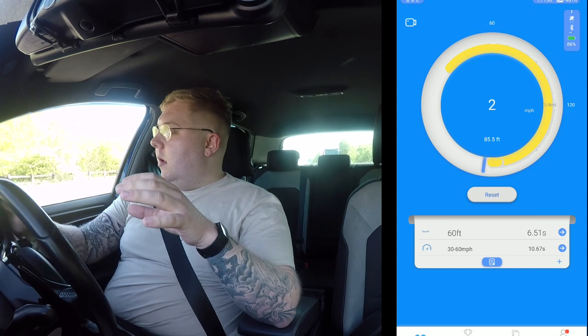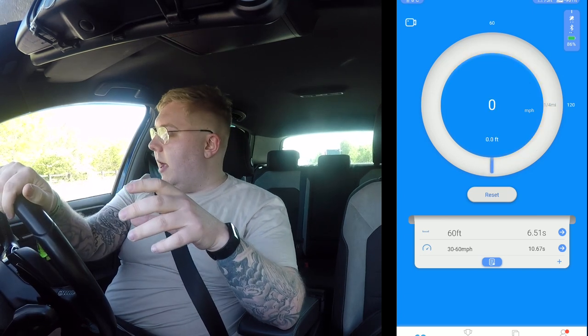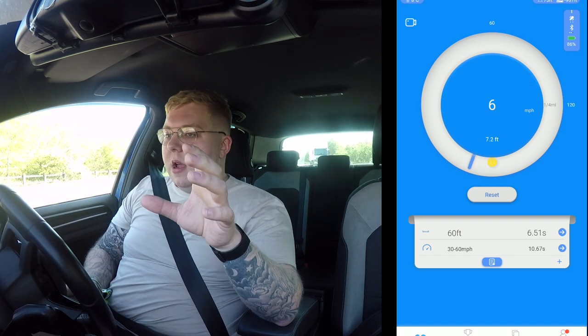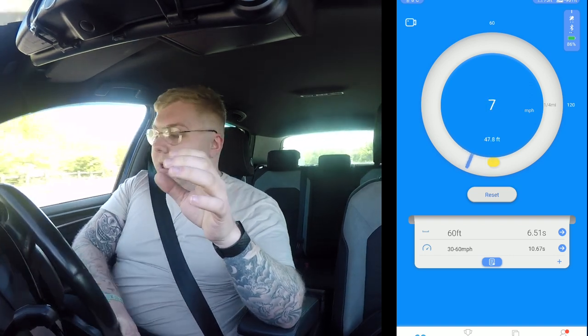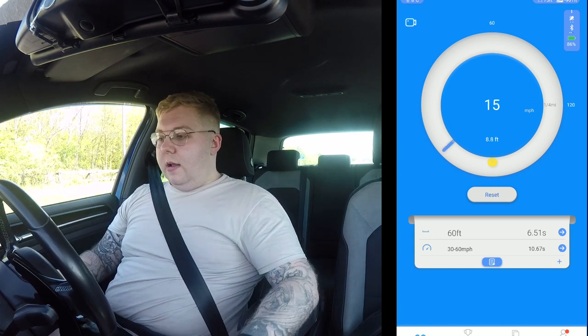I'm just about to wait to get out of this lay-by now. I'm recording the screen on the draggy so you can see what comes up. I'm just waiting for a bit of a gap to be able to go and do it. So I'm going to get out, stop, foot on the brake, accelerator down.